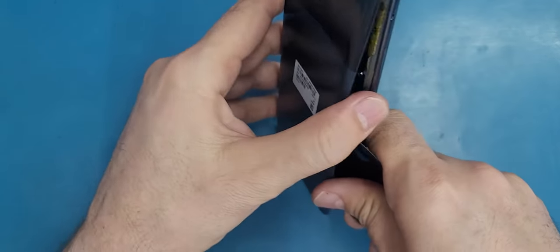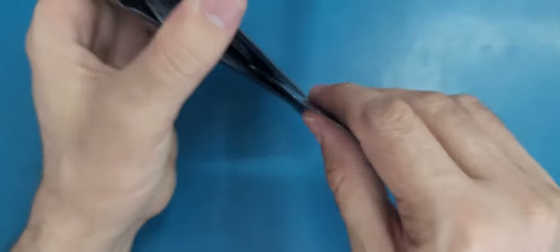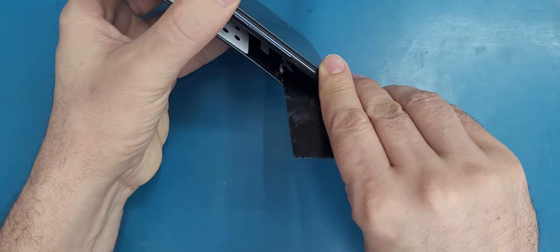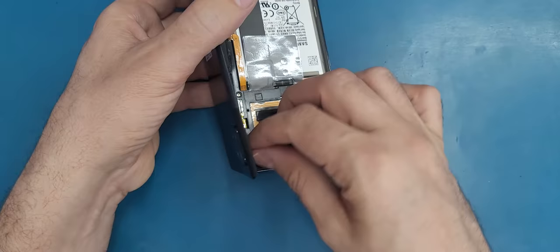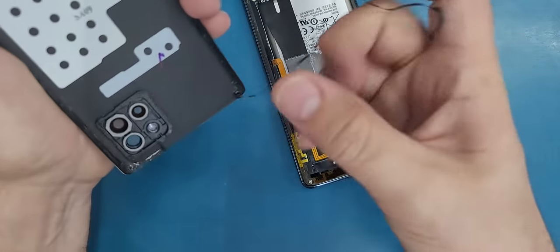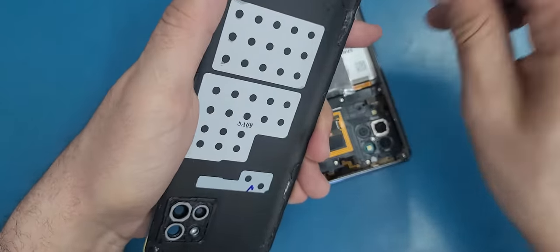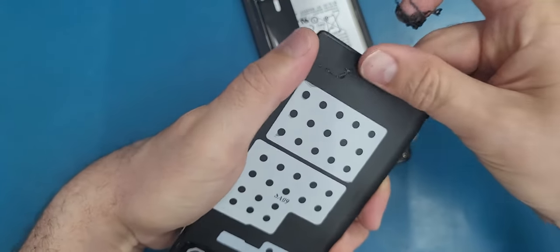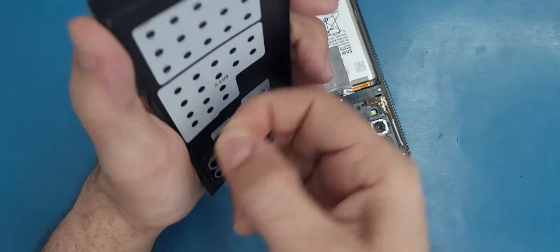Make sure that this plastic doesn't get stuck inside on some components. It's open now. I'm just removing the adhesive that is still here on the frame because we don't need it. I will clean it later on once we finish.